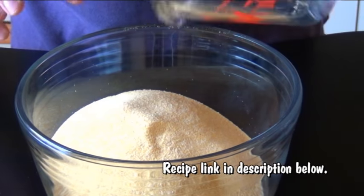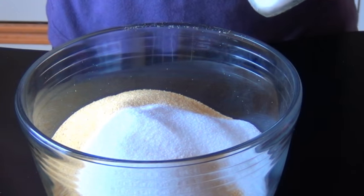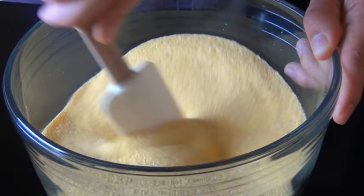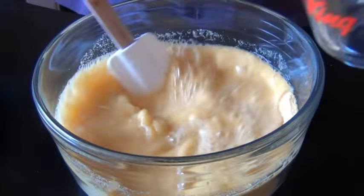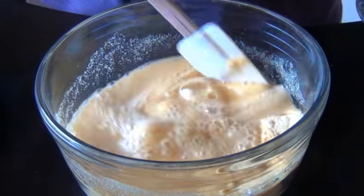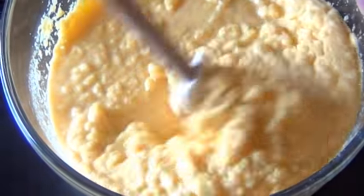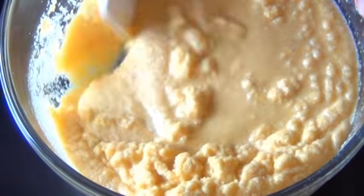In a bowl, measure three cups of cornmeal. Add six tablespoons of sugar and one and a half teaspoons of salt. Mix until well combined. Then add three cups of water and mix it right in — it should look almost like a pancake batter. That's the consistency you're looking for.